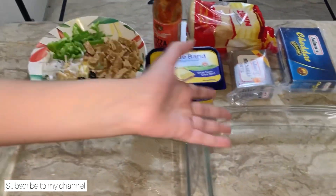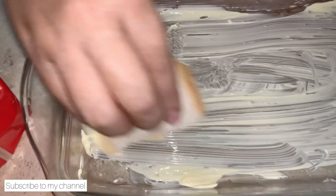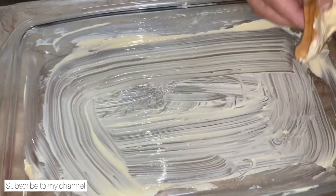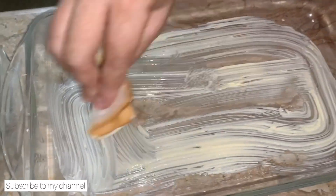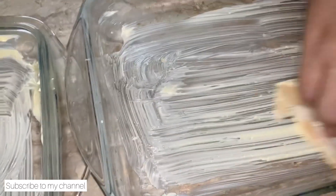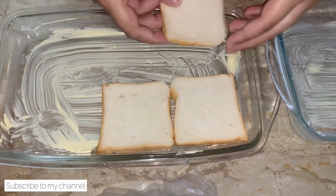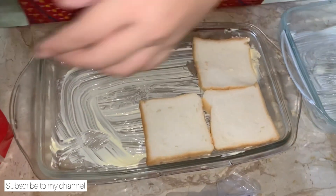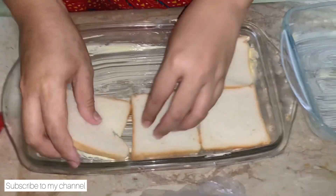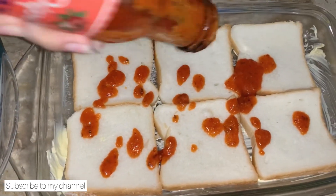Now we are going to place all the casseroles and arrange them properly. We are going to butter the bread slices. Look, the slices — we are going to place them. This is the bread.